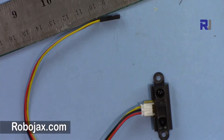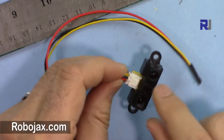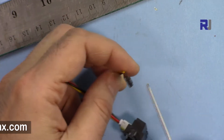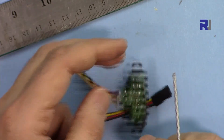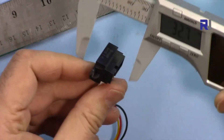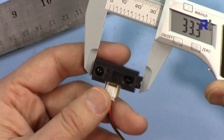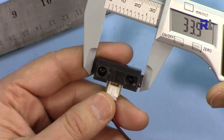The module is very compact. It has an infrared transmitter and receiver, and three wires: the red is connected to 5 volts, the black is connected to ground, and the yellow is the output. This is a servo-type connection so you can plug in any male wire. The total length is 44.5 millimeters and the depth is 13.3 millimeters.